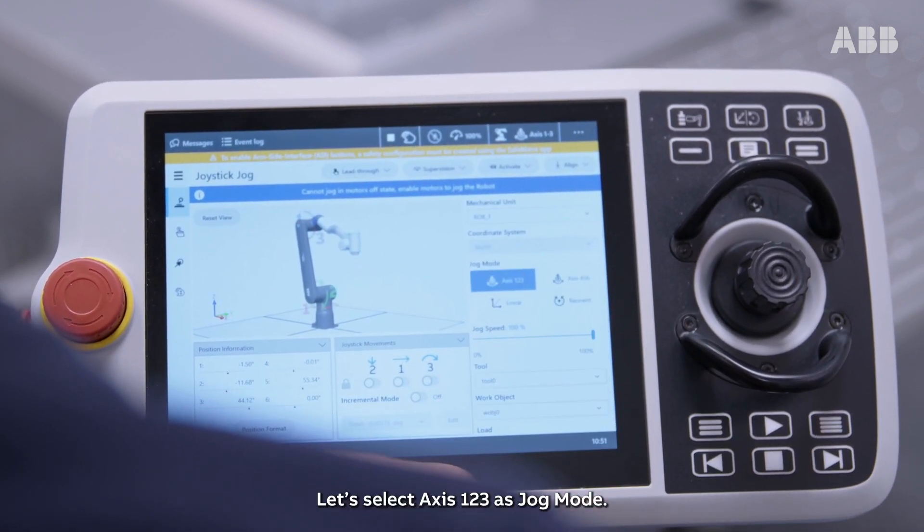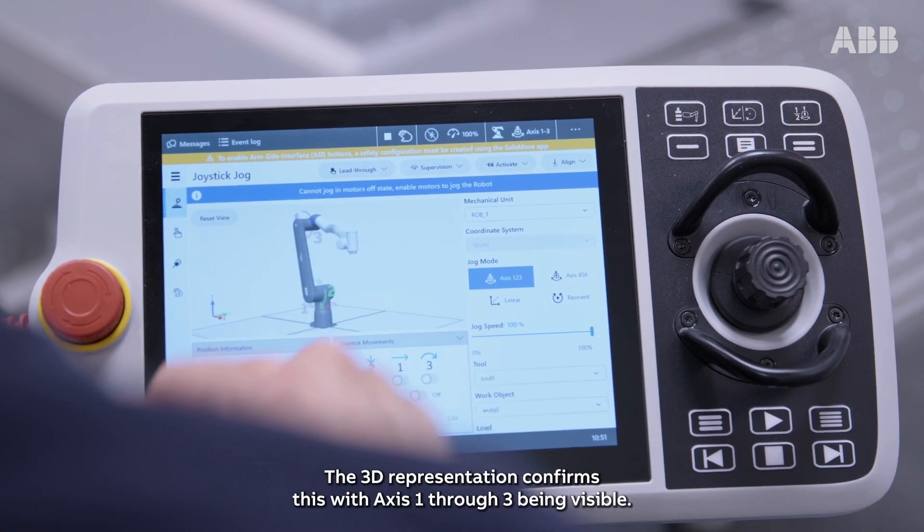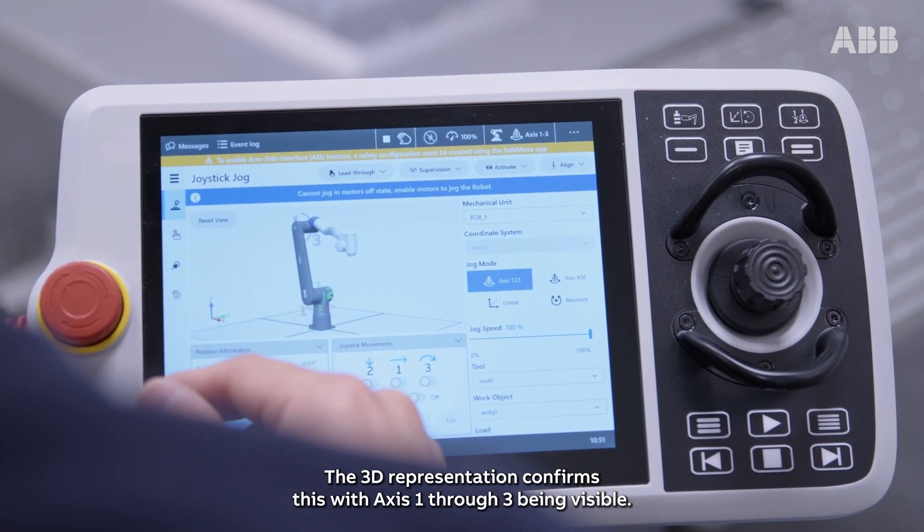Let's select axis 1, 2, 3 as jog mode. The 3D representation confirms this with axis 1 through 3 being visible.